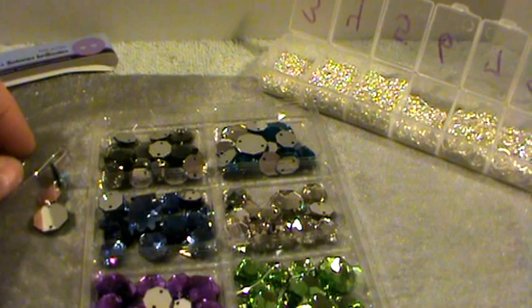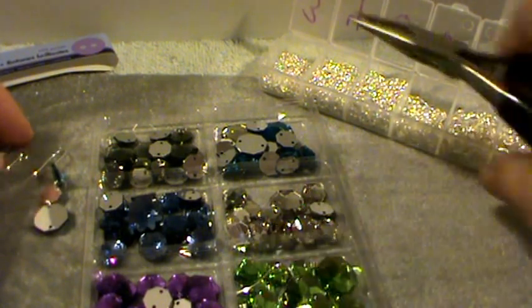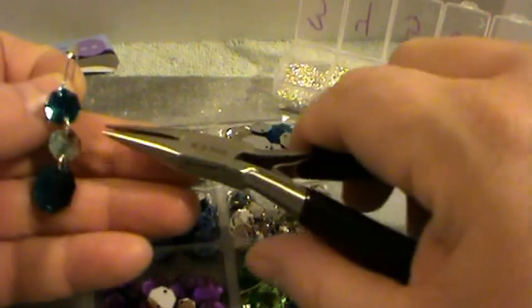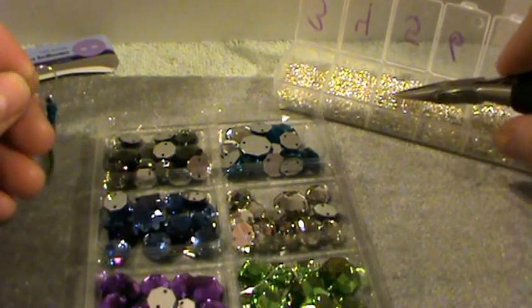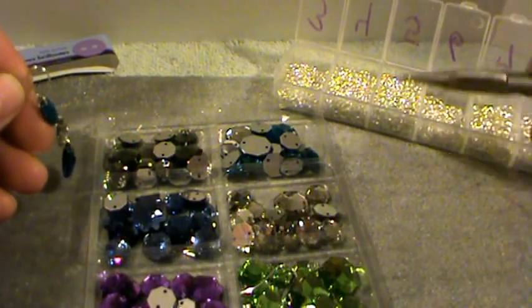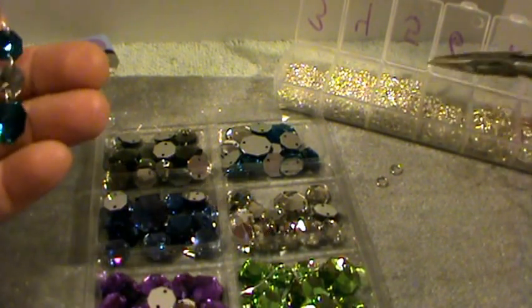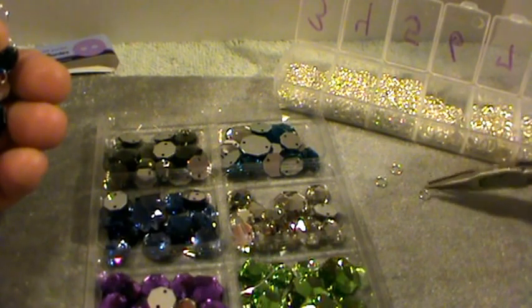Okay, let's go ahead and get started. I used the 5mm jump ring, so I'm going to take a few of those out — actually just a couple. That's all I need.